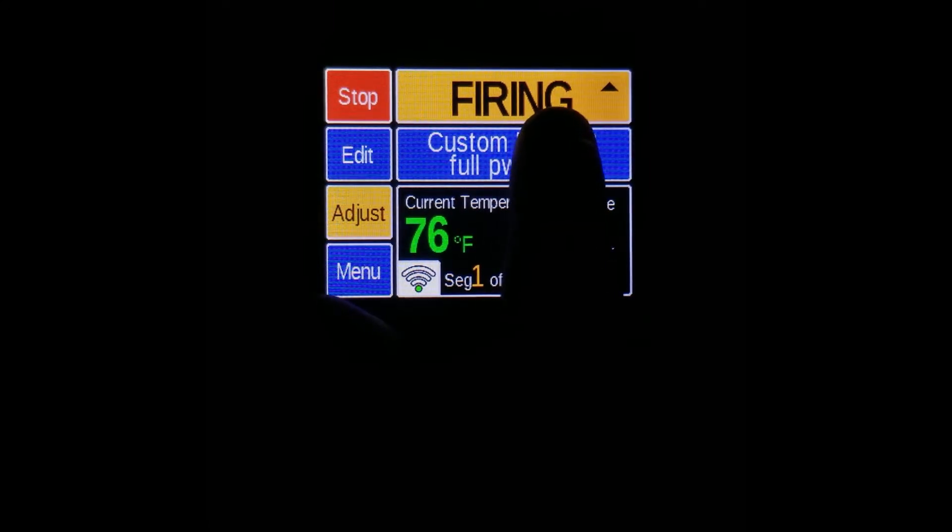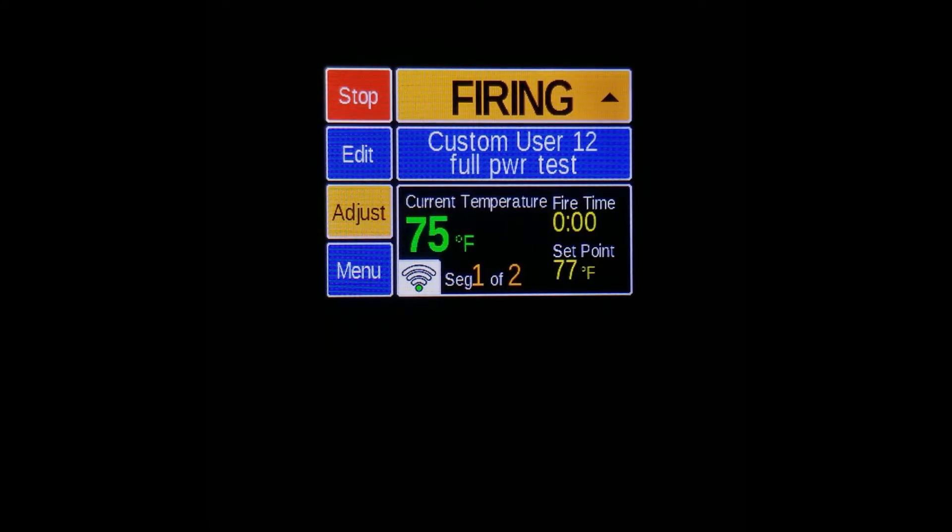Now you'll see the kiln is firing. You'll have to give the kiln 20 to 25 minutes for it to heat up. Then we can visually inspect the elements. You'll want to observe each element from where it comes into the kiln all the way around to see that it's equally bright throughout.